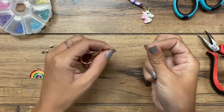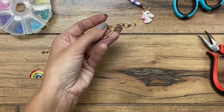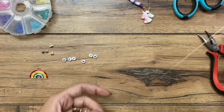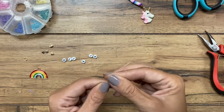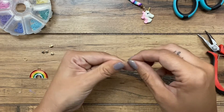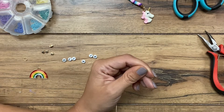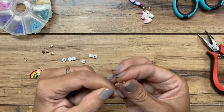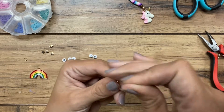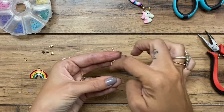I will include links to all of these supplies in the description below. I just put the fishing line through that loop of the keychain ring or keychain clasp, like that, and pulled it halfway. Now I have the two ends of my fishing line together. Now I'm going to put a crimp bead over both pieces together and pull that crimp bead all the way down to the end part, the little hook here.